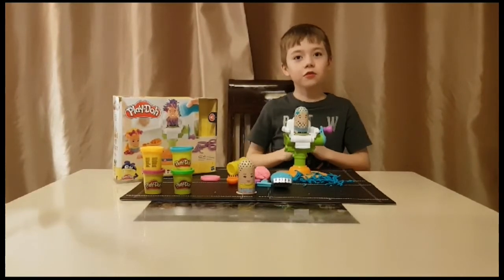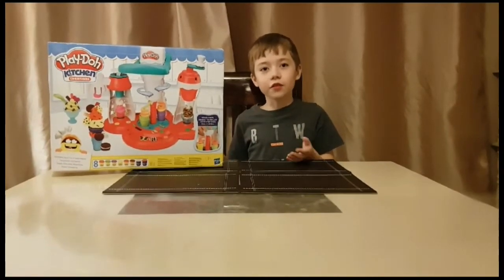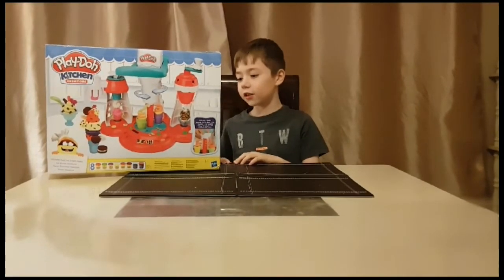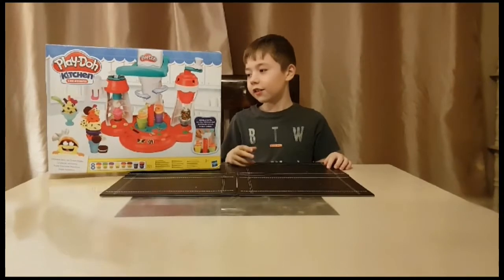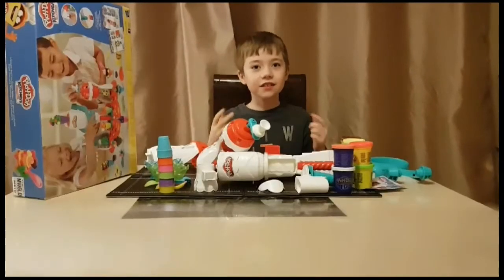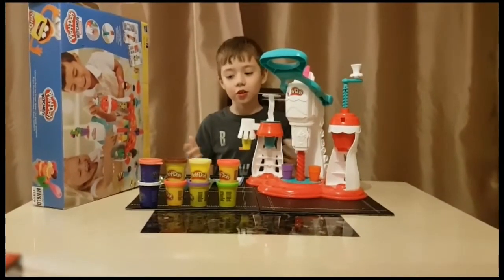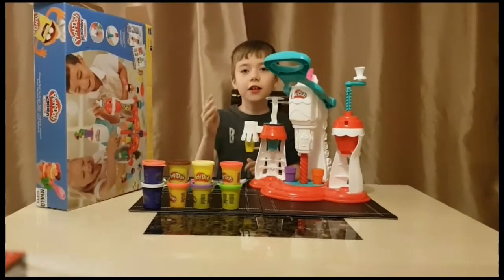Now let's move on to Play-Doh 4. This is the big set, the last set that we've got to review today and it's from Kitchen Creations like the toaster set. It's the Ultimate Swirl Ice Cream Maker and it makes ice creams, biscuits and cookies like Oreos. It comes with 8 different tubs of Play-Doh. This is inside the box — there's a lot of pieces, this might take a while. This is it built up. It comes with 5 sundae cups, 4 spoons and 2 recipe cards.